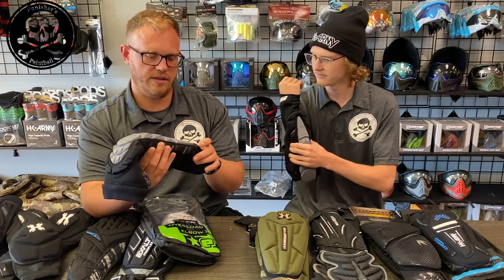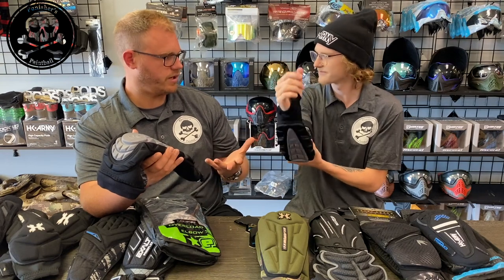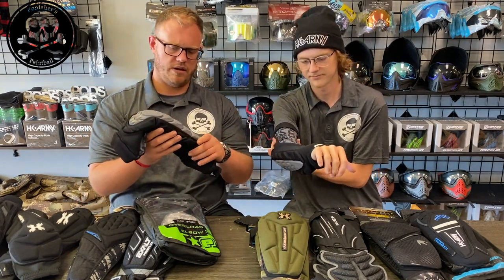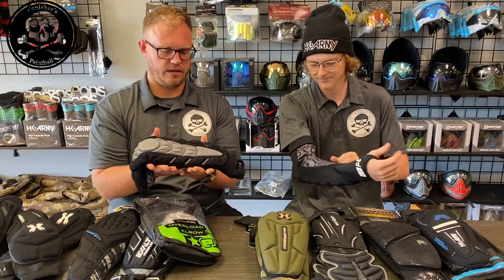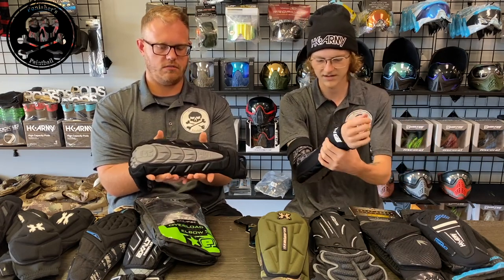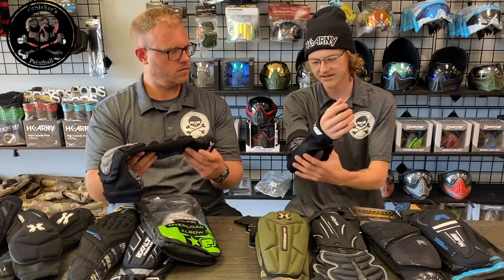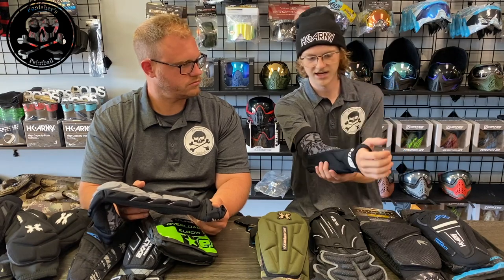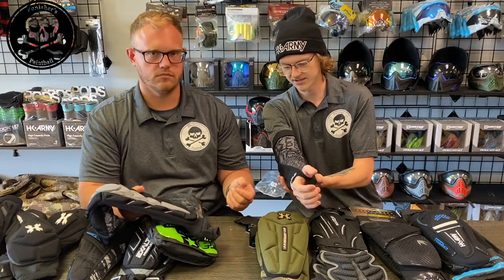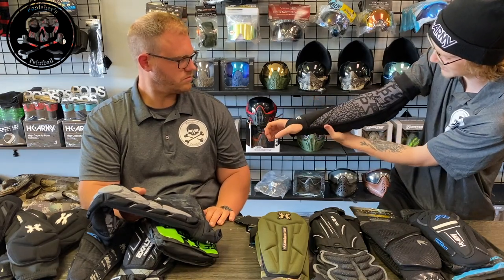If it was one size smaller, to play devil's advocate, I think it might conform a little bit. But it just keeps wanting to go right back into that flat platform. There is a lot of material up by my wrist — you can see it's very thick and there's a lot of unneeded material there.